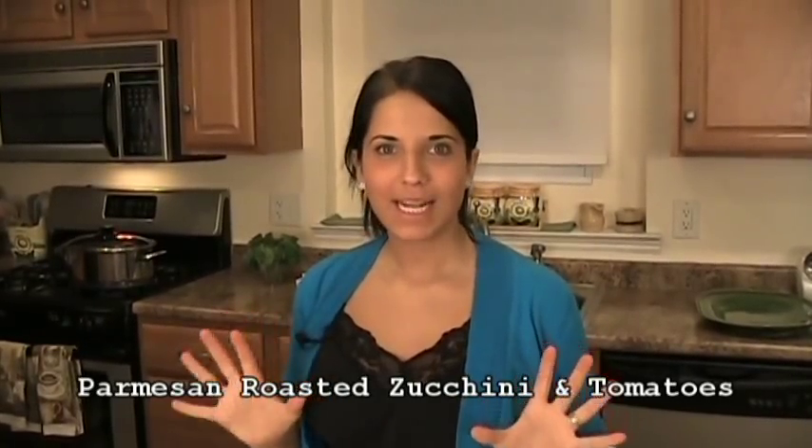Hi guys, I'm Laura Vitale. On this episode of Laura in the Kitchen, I'm going to show you how to make a roasted zucchini and cherry tomatoes with a Parmesan crust.